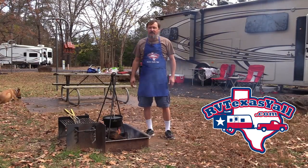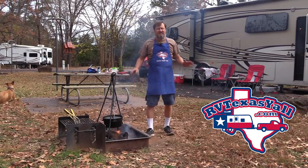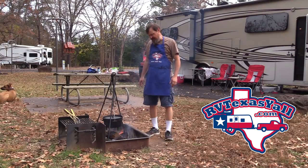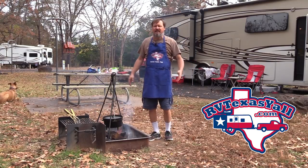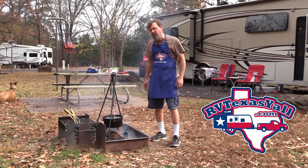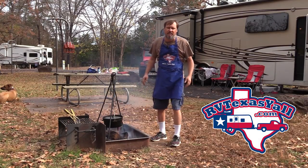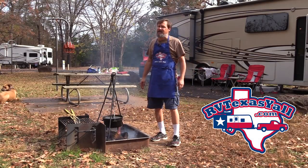Hey everybody, Tom Langland here with RVTexasYall.com and today we have our second campfire cooking video, and today we're going to be doing cowboy beef stew. It's beef stew in a cast iron, but I like to call it cowboy beef stew because we're doing it right over the fire. Stay with us - it's a very easy recipe, a lot of fun to do while you're outdoors, and a very tasty meal as well.